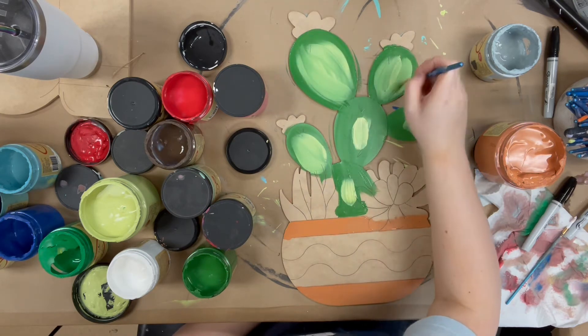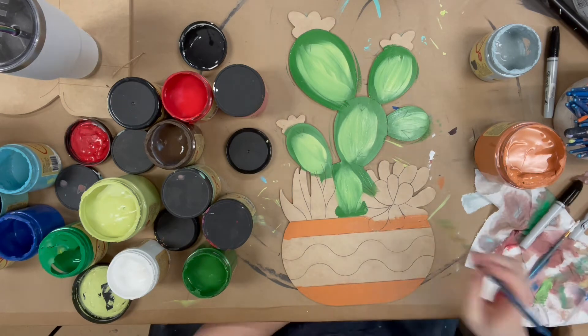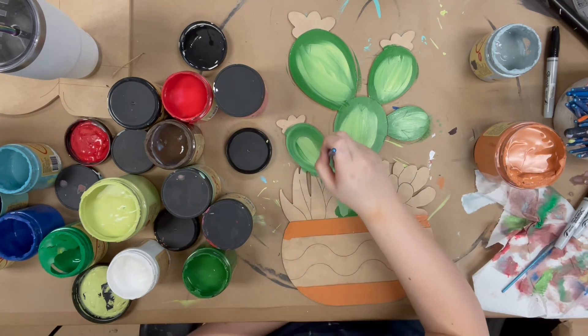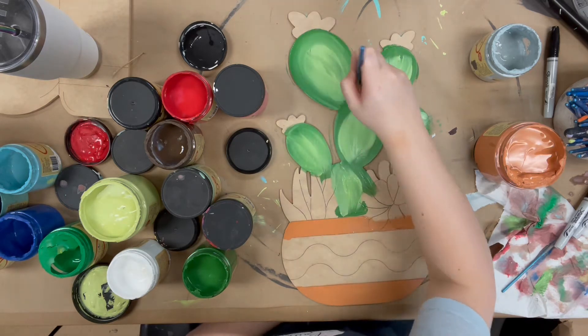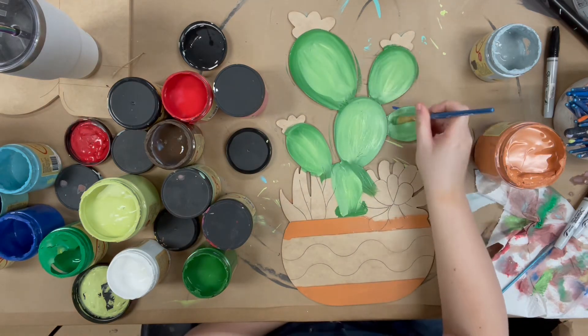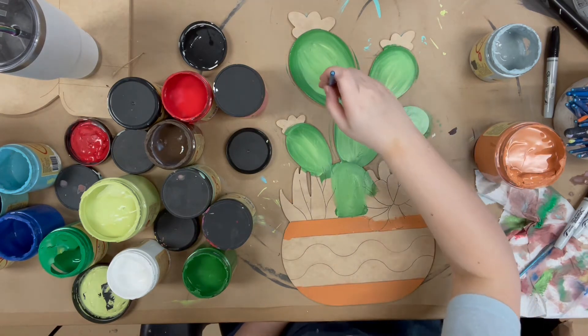I've gone in now with evergreen and limeade in the center and I'm just blending that in. Anytime I blend, I like to get my colors on the piece, then wipe my brush off and just blend and blend until I'm happy with the way it looks. You can always add more of one color if you feel like it needs to be a little darker on the edges or whatever you think.